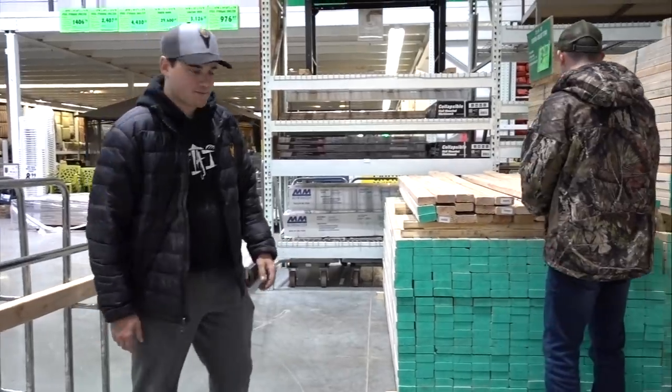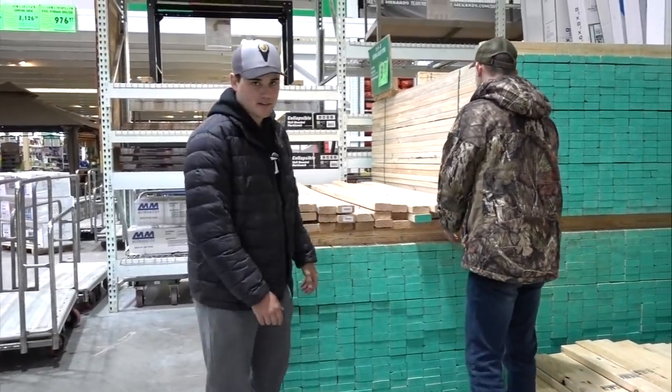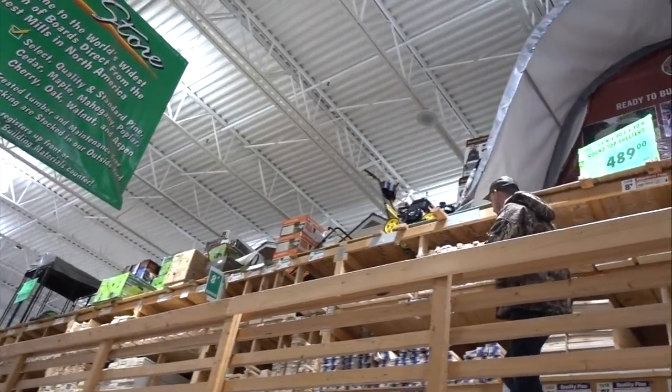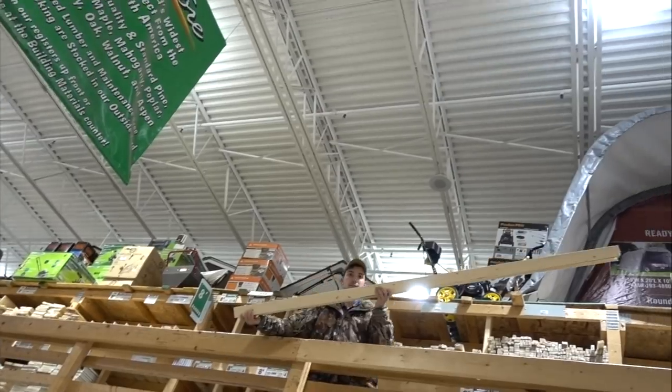A few moments later — Josie used to work in carpentry, knows what's going on. He also builds houses. This is why you hire a professional like Josie, because if I were to build a deck it'd probably collapse or sink the boat. Just throw the lumber from here — I'll catch them. I used to play baseball. Timber!